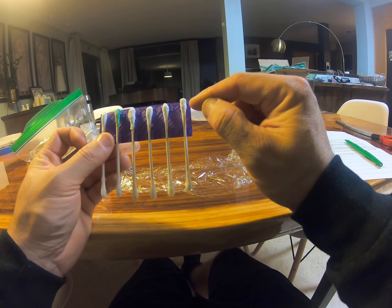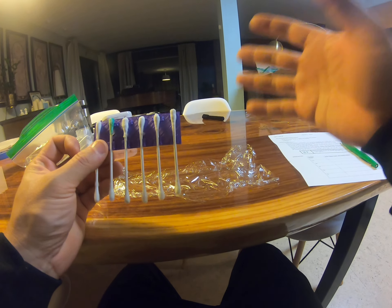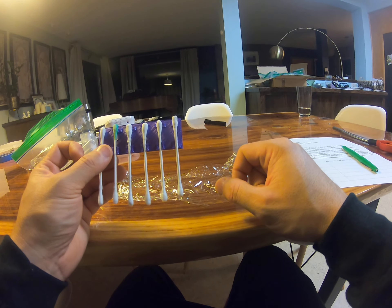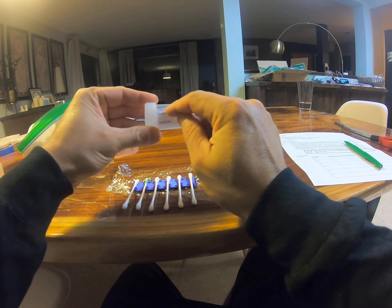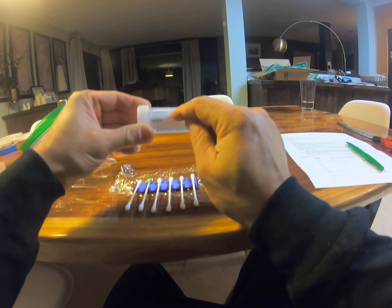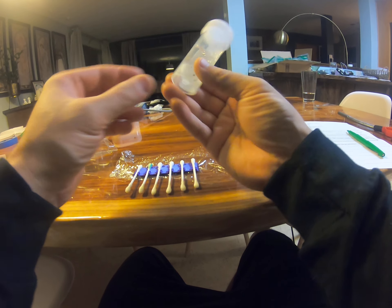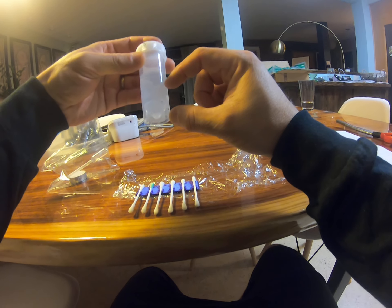And then these are our five samples: I have copper, barium, strontium, calcium, and lithium. That says CU for copper. You want to try and keep them in order so you don't mix them up. It's pretty easy to know which one's copper, but the other ones — most metal salts, most ionic compounds in chemistry, are white crystalline substances. So it's really hard to tell them apart. Please keep them in order. That's why I've got them wrapped in saran wrap, also to keep them dry.